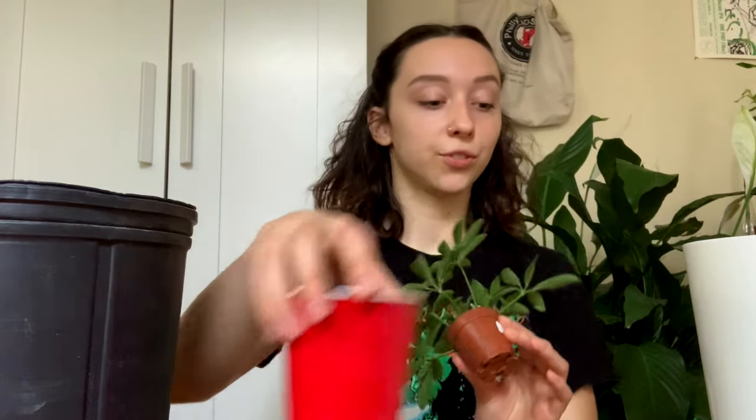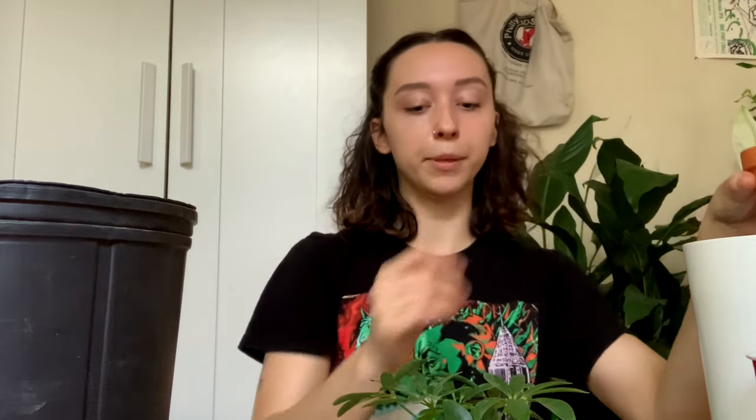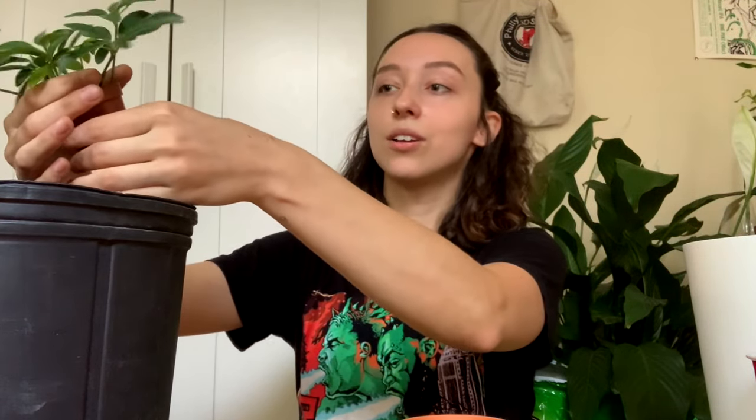Let's do one of the mini ones — I have a Schefflera arboricola in a 2-inch pot and I'm going to put it in a 3-inch pot. I could probably do 4 inches but I'll fly through these smaller pots pretty quickly, which should speed things up a little bit.